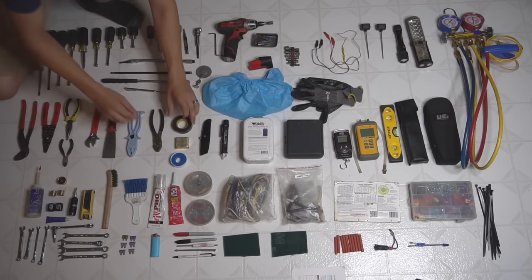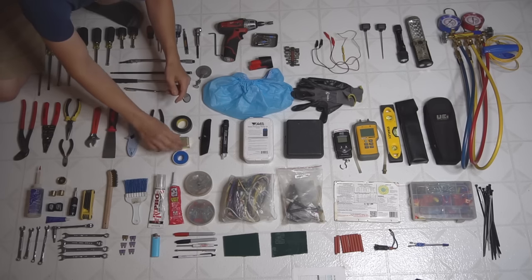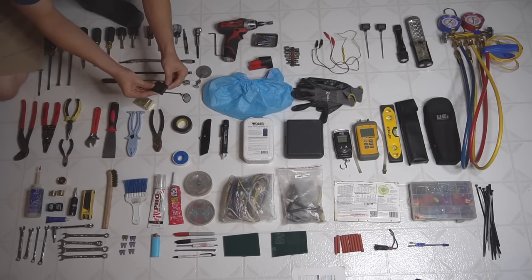I got a roll of electrical tape, a roll of Teflon tape — the plumber tape. And then I got a really vintage tape measure that I got as a gift — this is from like the 1960s or 1970s. Really small, fits in my bag nicely.